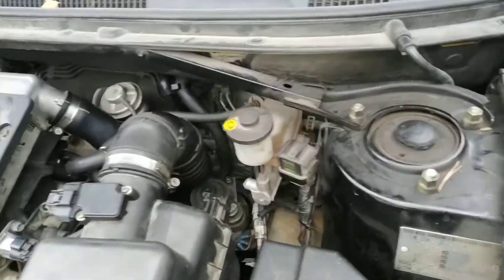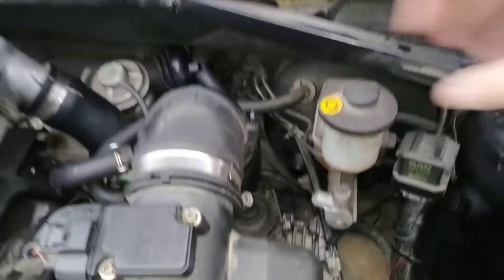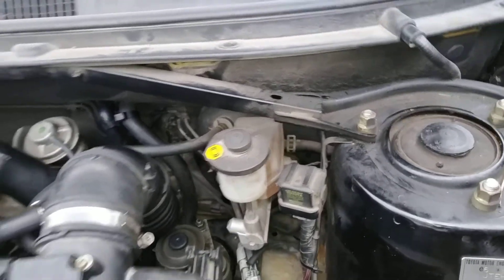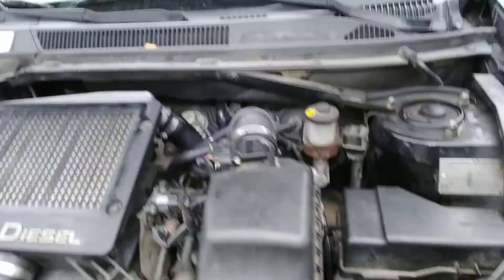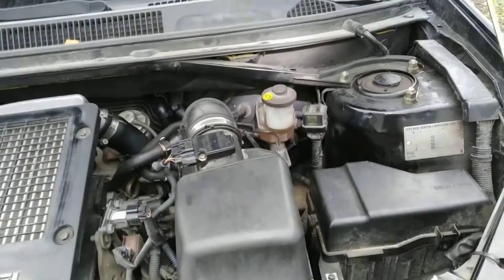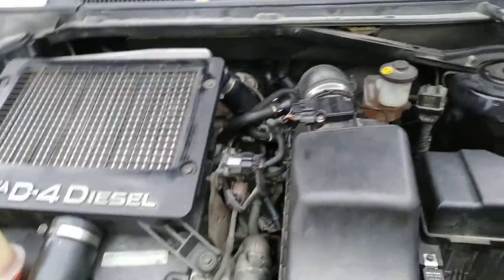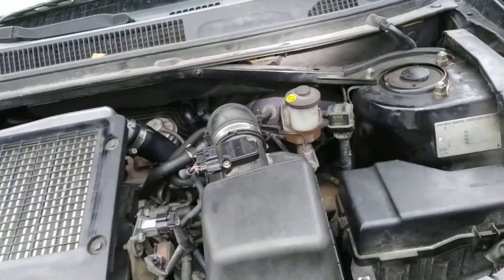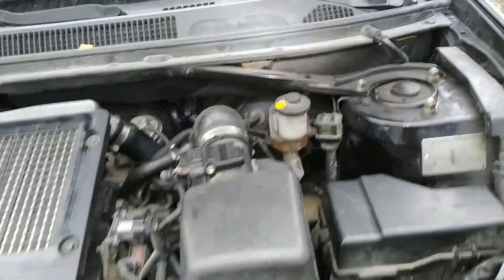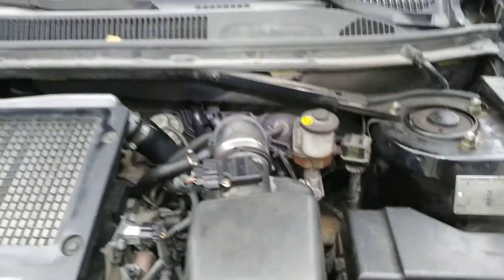Technically, from time to time you need to bleed not just your brakes and brake fluid, but also the hydraulic clutch system. It's quite easy — it's even easier than the brakes. For brakes, you have to go wheel by wheel and do it a couple of times on each wheel. The hydraulic clutch system on Toyota consists of just a couple of components.